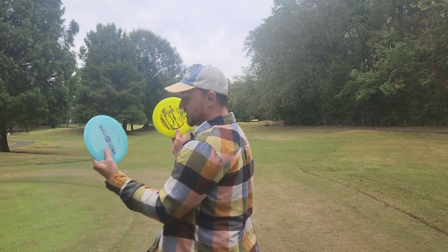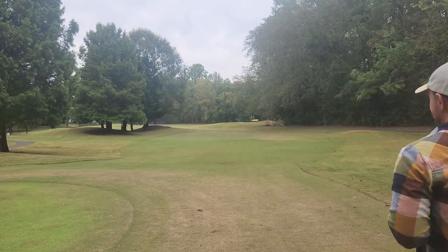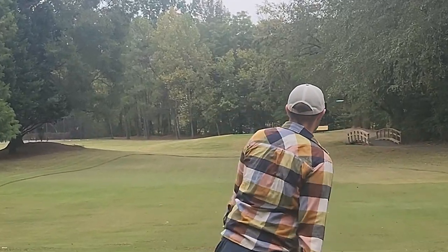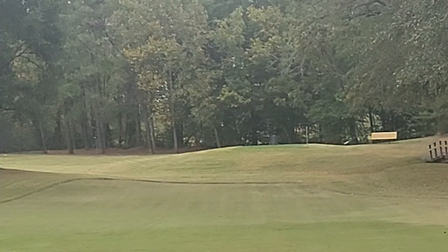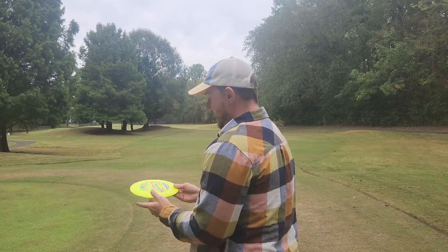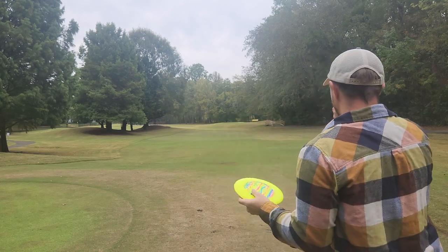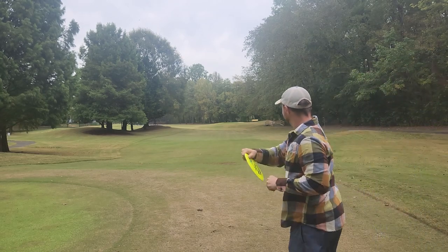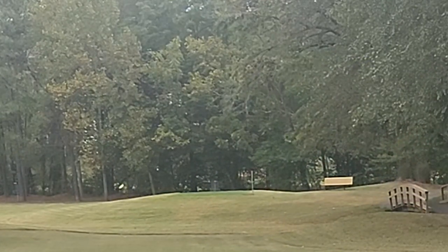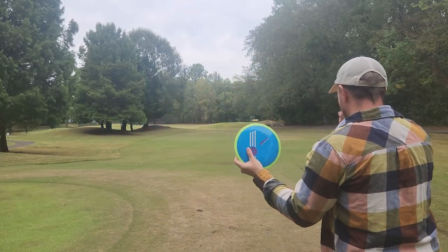Now we have two of the more stable discs in this slot or category. This blue Reach is very beefy. I can yank over on that thing as hard as I can, grip lock on it, and it's always going to fight out. This Destroyer has a very similar profile to that Time-Lapse — I'll show you guys later on in the video. Innova Destroyer, very stable. And then, obviously, while you guys are here, Simon Line.